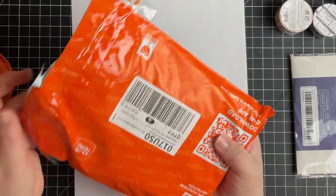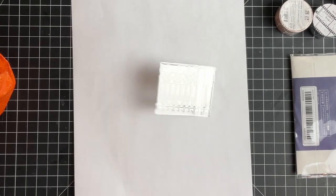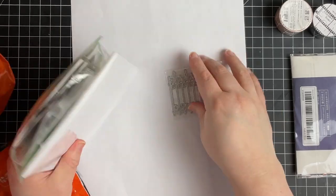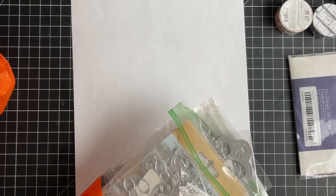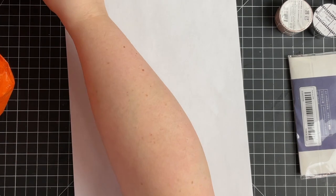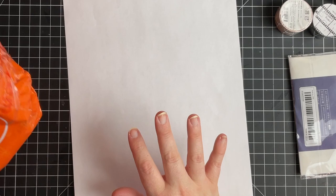I have got to get the video done using all of the Temu die cuts because this is where we're at now. So I can work on getting them all organized and separated out for like Christmas and Halloween ones and stuff like that. I've got a couple more ideas on organizing the dies, so we'll work on that a little bit.